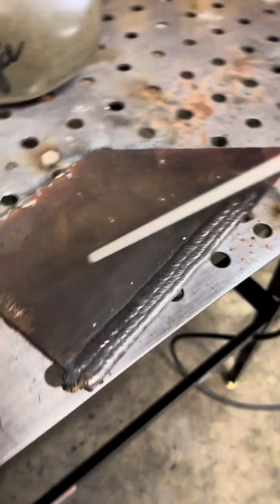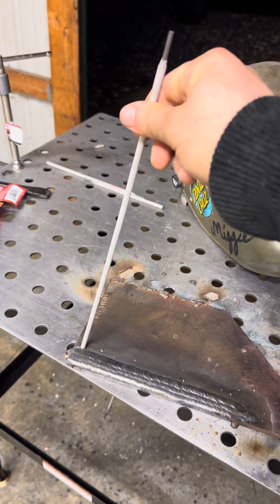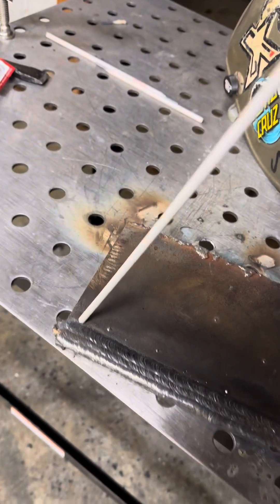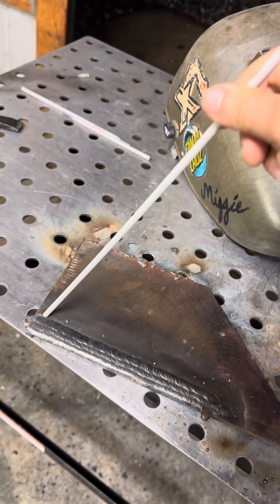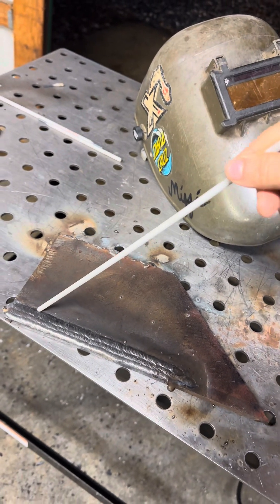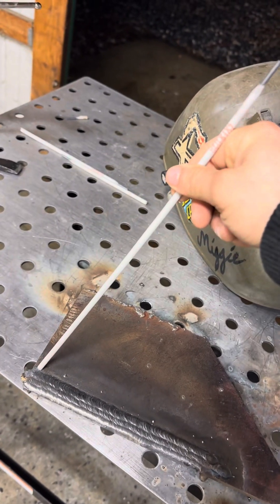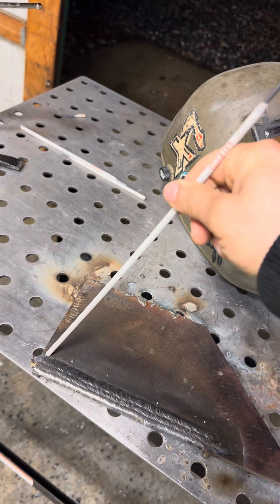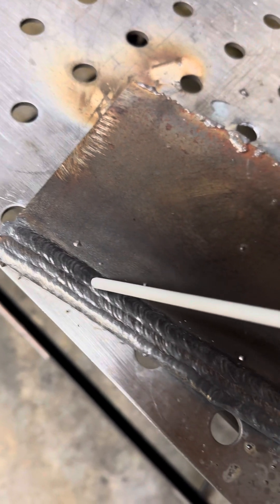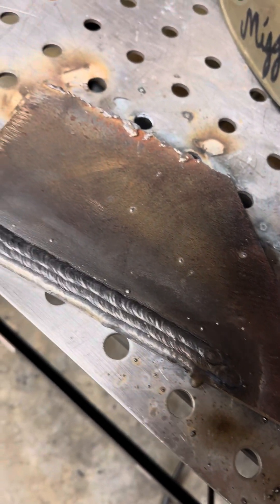I'm gonna run some stringers for you guys. It's a pretty steep angle, but depending on the overlap, that's when you're gonna tweak it this way or that way. Most of the time you can just hold it in there and go. If you're not overlapping enough, you can turn the rod. If you're overlapping too much, maybe go straight. You want to overlap the same amount throughout the whole bead.